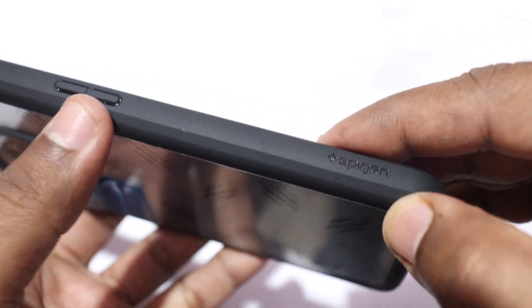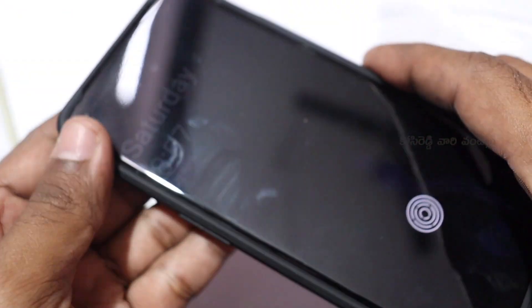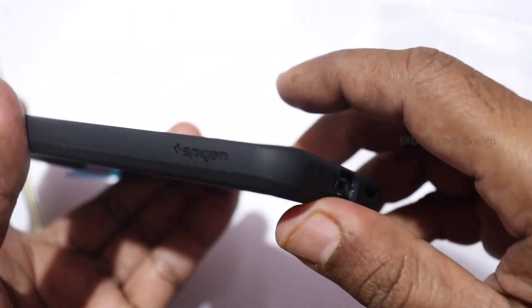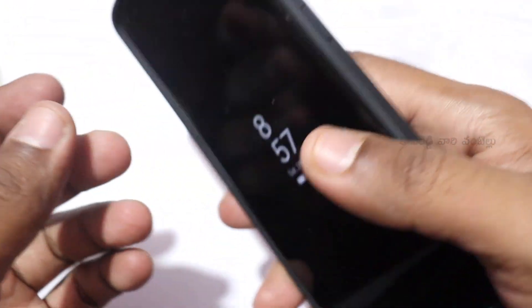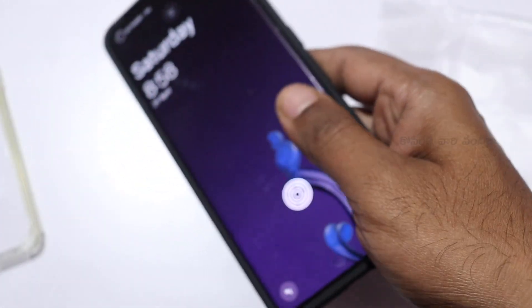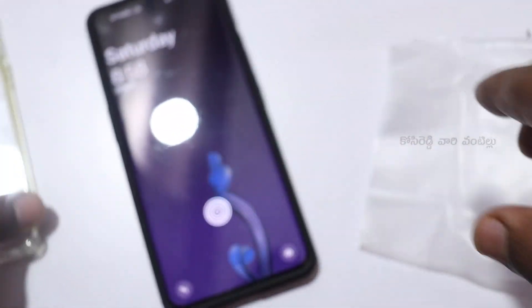This is the Spigen Ultra Hybrid back cover in matte black. If you like this video, please like, share, and subscribe to the channel. Thank you.